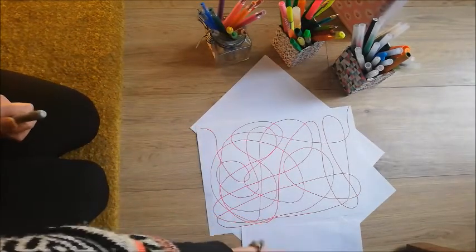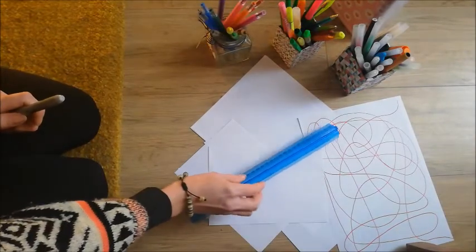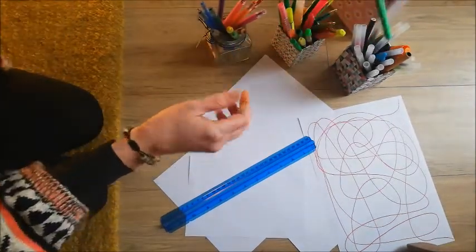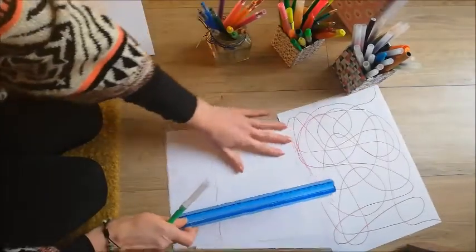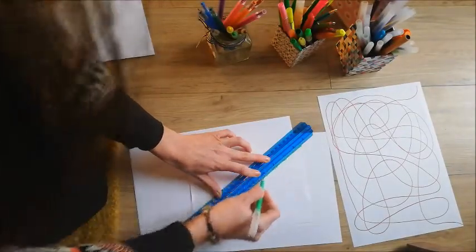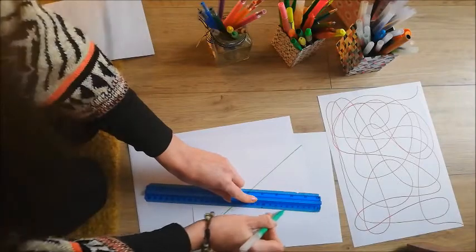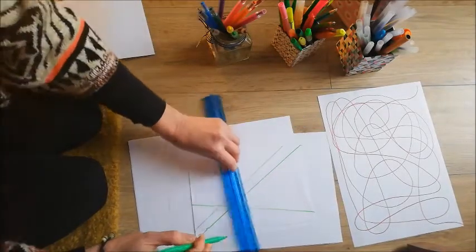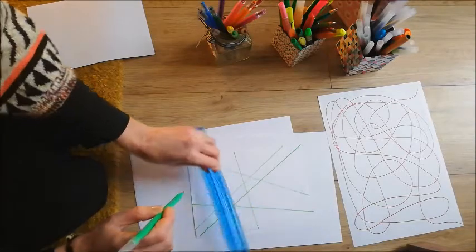The other way you can choose to start your doodle is by using a ruler if you'd rather. I'll use a green pen for this one. I'm going to put a piece of paper underneath just to make sure I don't get it on the carpet or floor. Just move your ruler around and make your marks anywhere you would like to. It's similar to the first method but this time you're using a ruler to create the lines on the page.